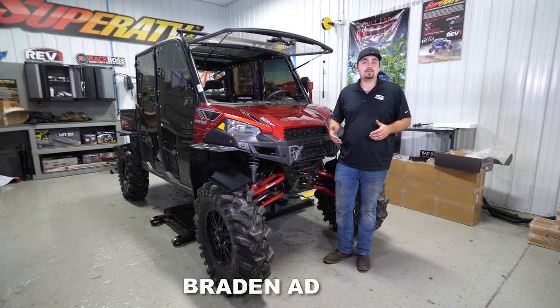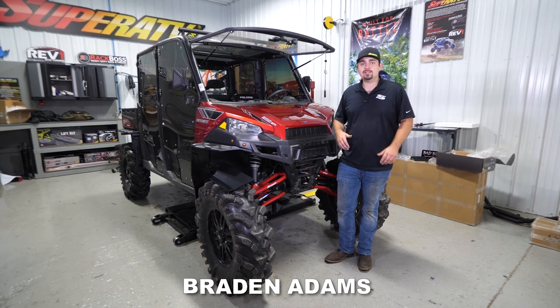Hey everybody, today I'm going to be showing you how to install Super ATV's winch and winch mount on this Polaris Ranger 900.